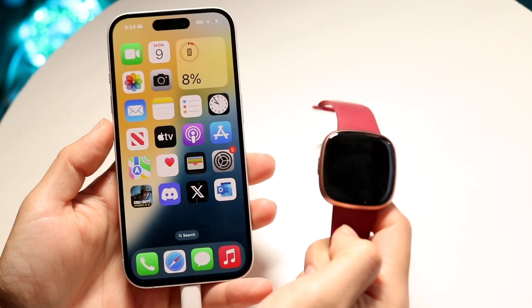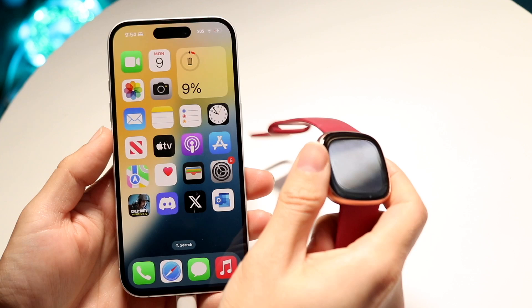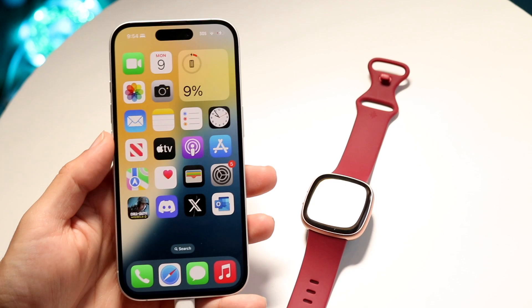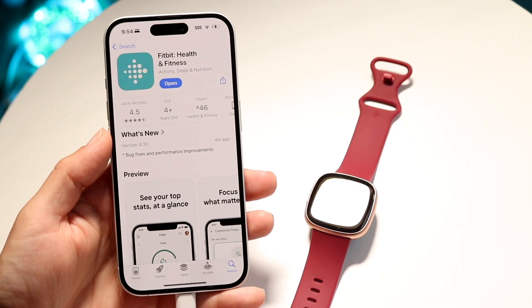You might be trying to figure out how you can connect your Fitbit Versa 4 to your iPhone. Doing this is actually very basic and it really doesn't take too much time at all. So the very first thing you're going to want to do on your iPhone is go ahead and open up the Fitbit application.